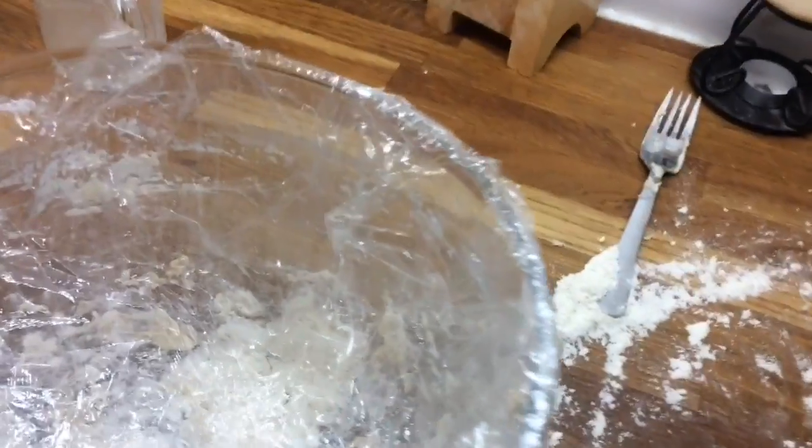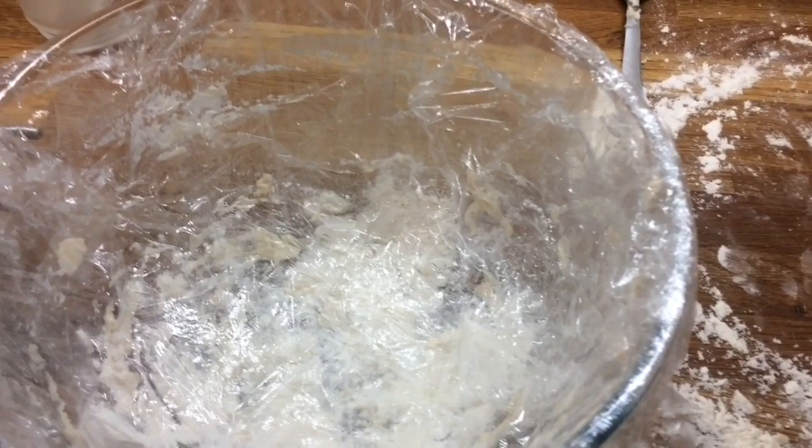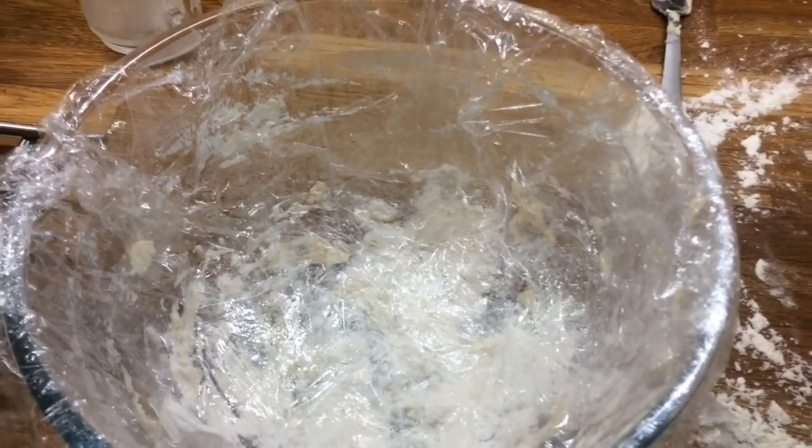I've just kneaded out my dough. I'm in my pinny because flour gets everywhere. I've kneaded out my dough and I've lined my bowl with some cling film. I'm going to put this in a bowl and put cling film over the top and then just let it sit next to the radiator and rise. It likes to be warm so it's going to have to go next to the rad.